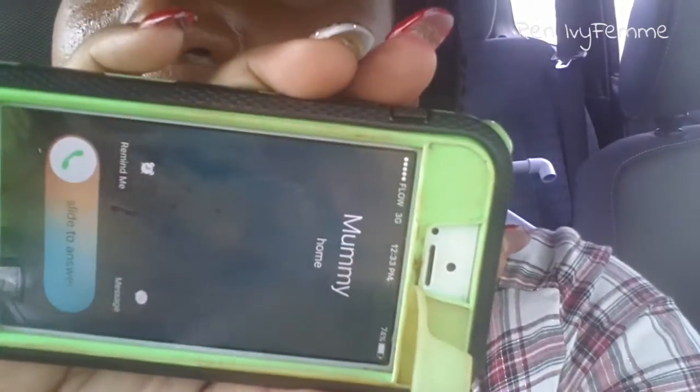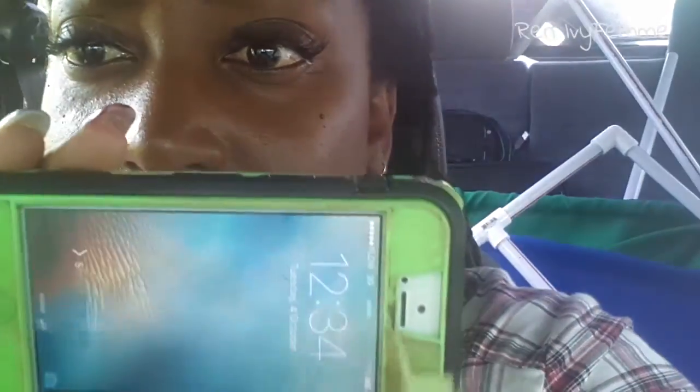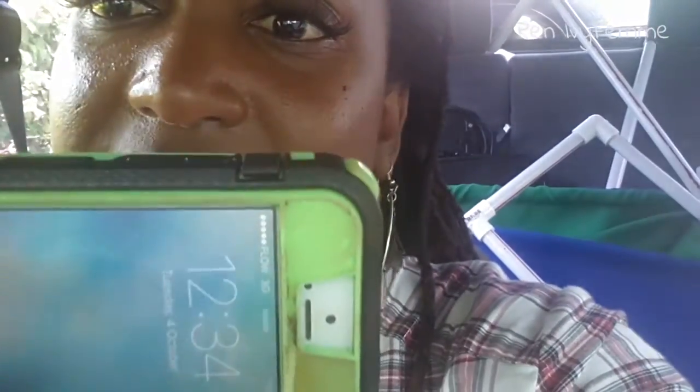Alright guys, doing a check-in now — trying to find an angle that isn't totally lit. I am oily. You can see all those foundation marks on my phone from where I pressed it to my face. You can see what time it is — it's 12:34. I'm going to try to blot now to take off some of the shine because this shine is not sexy.